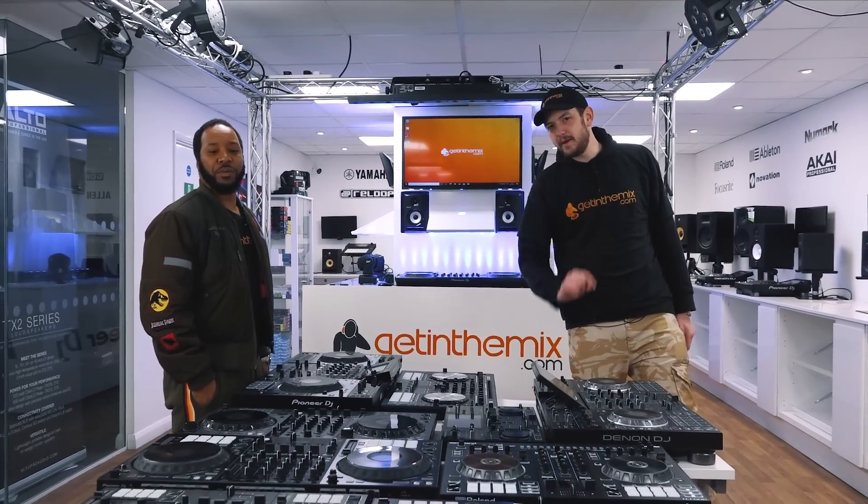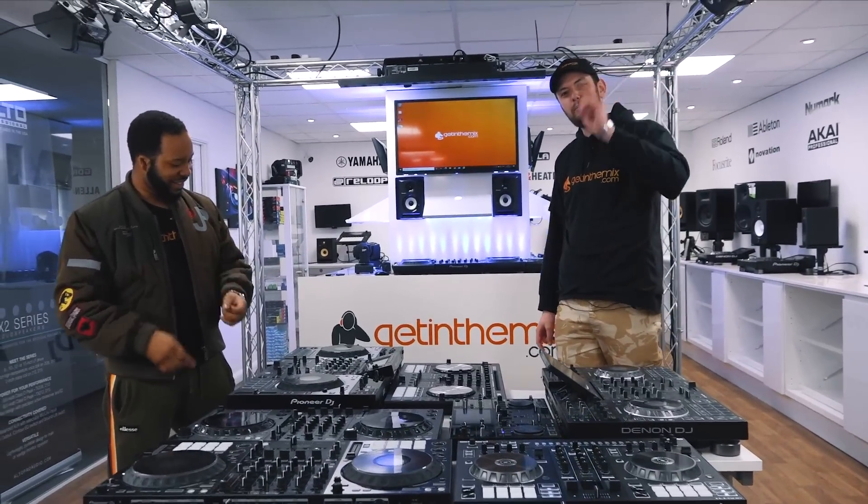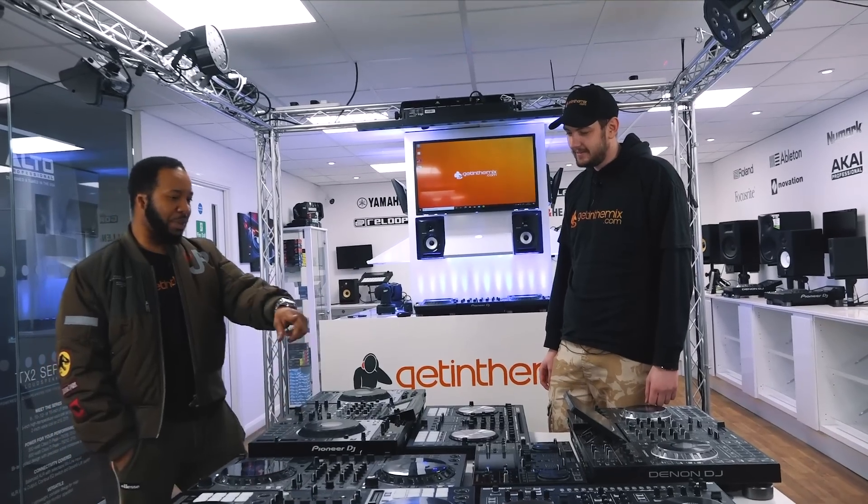Welcome to Get In The Mix. In today's video, me and Rodney are once again going to battle it out to decide the top five controllers on the market. We're going to be looking at controllers £300 and above — so the cheapest thing here is £300.